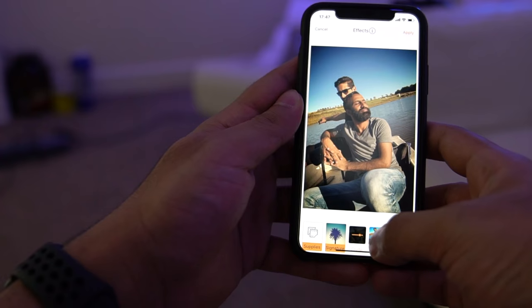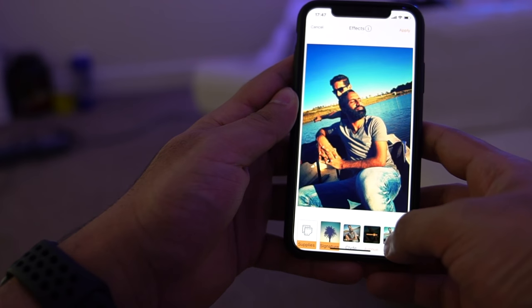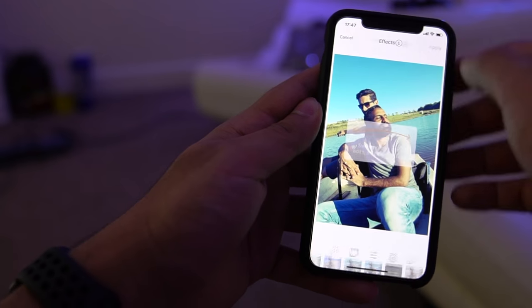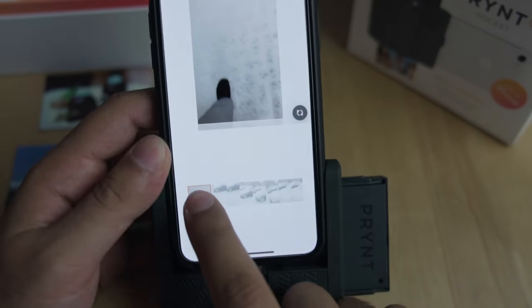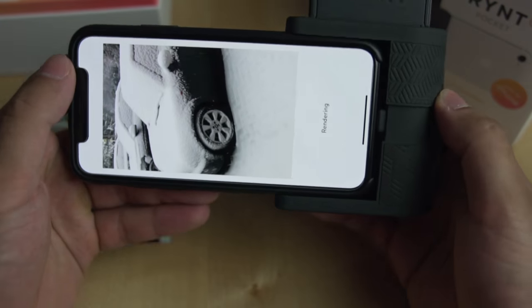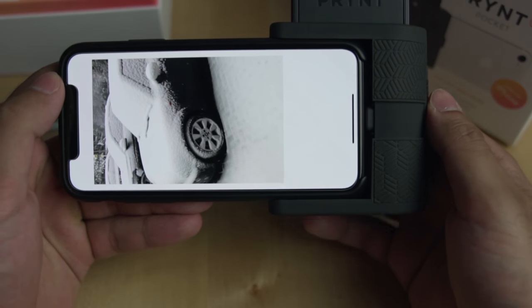Once you have your desired selection, you have the option of adding a frame to give your print that instant camera feel. I do quite like the frames because you can add some text to the bottom right from within the app, and that gives some context to your pictures. Just like other social media apps, you can also add some popular effects and some basic editing functions to your pictures before printing.